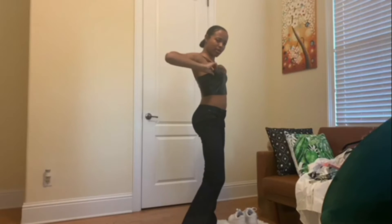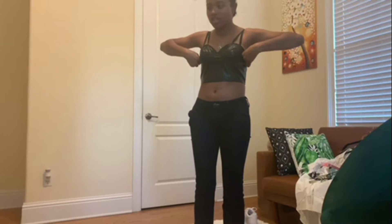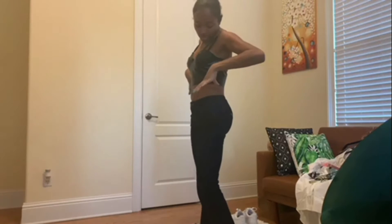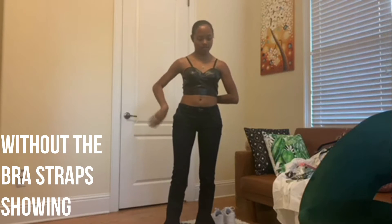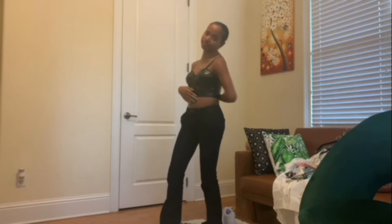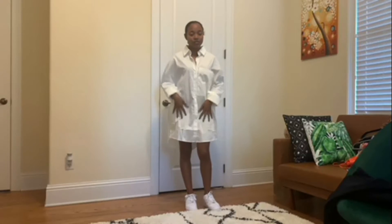It hugs in good places. The only thing is right here it's a little bit roomy — I wish it was a little bit tighter up here, which just lets you know that I need a bigger chest. But other than that I really like it. This is also how it looks without the bra straps — these straps right here are the ones that come with the top.